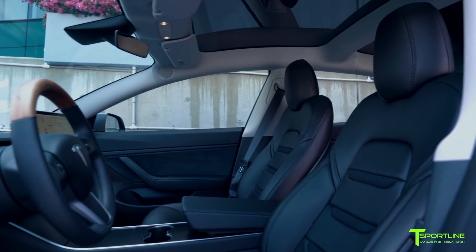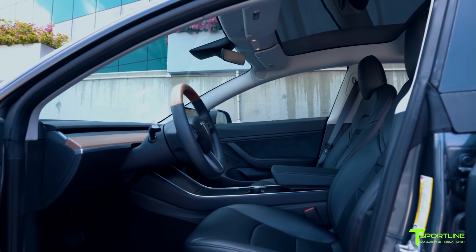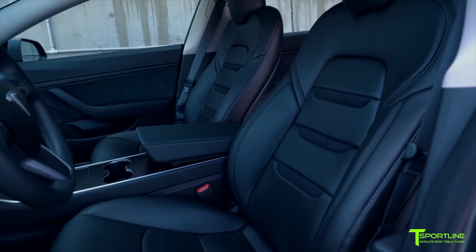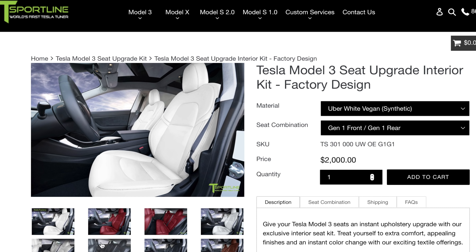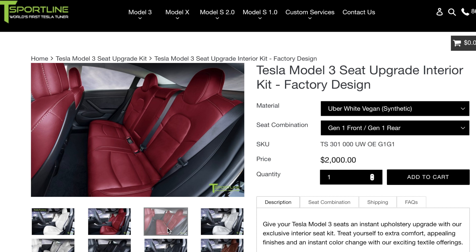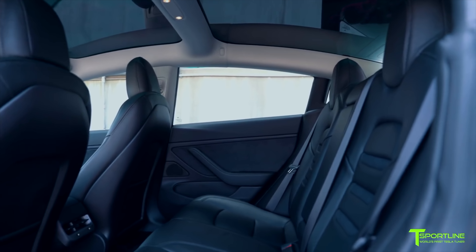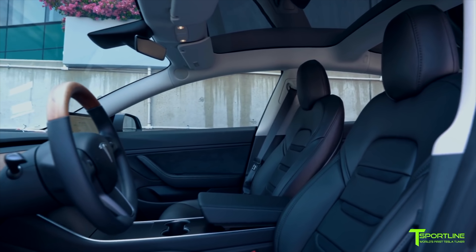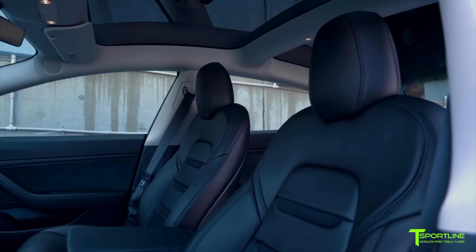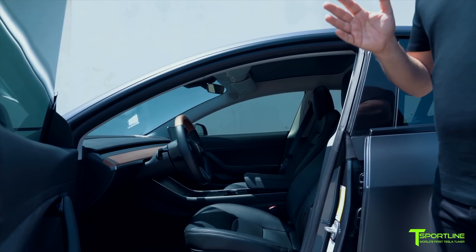If you've picked up a Model 3, or plan on picking one up, and want to do your own seat modification, let me break down the four different styles T-Sportline offers. First up is the Tesla Factory Style, which mimics Tesla's own Model 3 seat design — it looks exactly like what you'd get from Tesla, just in a different color. That one starts at $2,000. Then there is the Insignia design, which also starts at $2,000, featuring the Model 3 Insignia. You can match the Insignia to the color of the seats, or have it done in black suede for an extra $100.